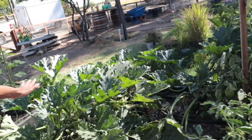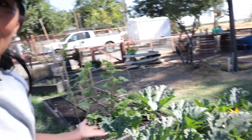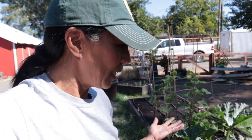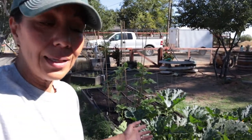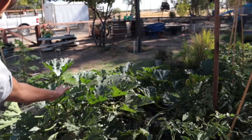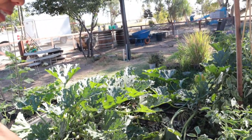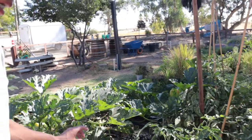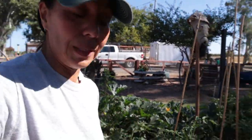Over here we have the zucchini. Oh my goodness, there is a huge zucchini there — how did I miss that? Sometimes you just miss these zucchinis because they hide behind the leaves, and it's been so hot so I haven't really been vigorously looking. The zucchini has been doing so good — it's still producing a ton of zucchini. I'm not too sure when it starts to die out, but I'm sure it's supposed to be dying out soon.